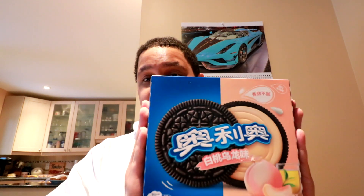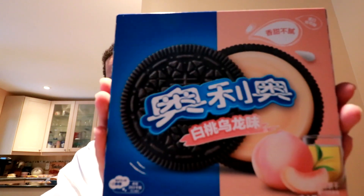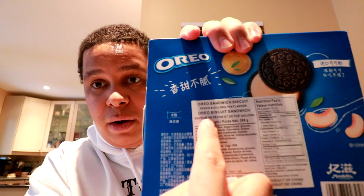So for today I'm going to be trying these that I got for Christmas — my boss at work picked them up for me — and they are peach and oolong tea flavor, right from China. As you might be able to tell on the front, there's no English except on the back where it says what it is and lists the ingredients.